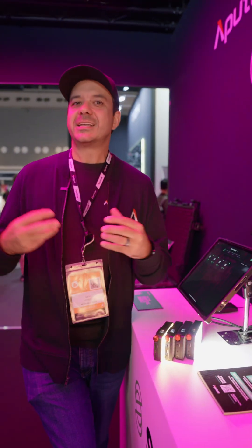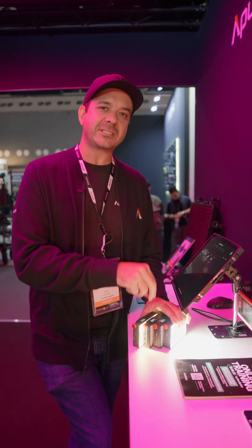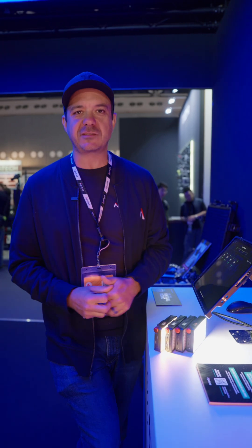Hey everyone, Ben Dynas from Aputure, Director of Product UX UI. I'm here to tell you about auto-patching and auto-configuration in Sidus Link Pro. Auto-patching and auto-configuration is the ability to automatically set the DMX profile and the DMX address on your light and in the app, and automatically pair it with your Sidus 4 or Sidus 1.